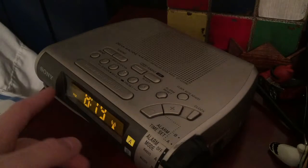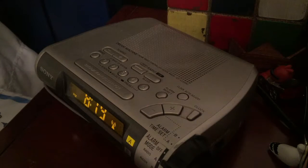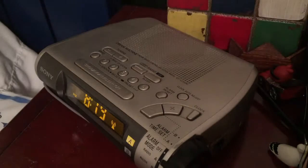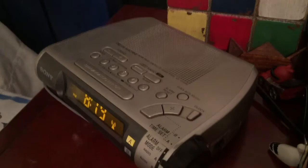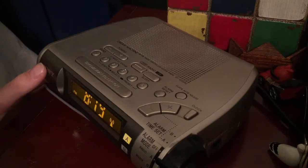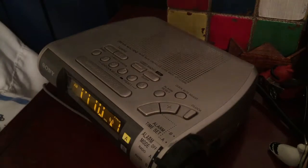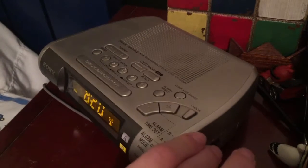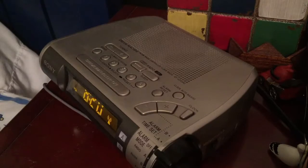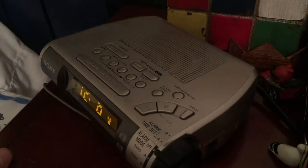I'm back — I set the time to 8:20, so we're almost there again. You'll hear it in just about 10 seconds. We lowered the volume. I just turned on the annoying alarm — I don't like that alarm, I like the beep instead. So let's turn both of them off and click the snooze.